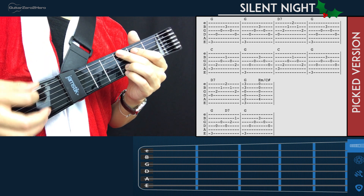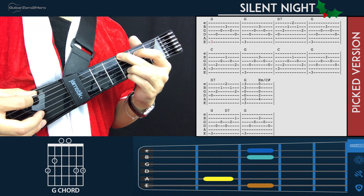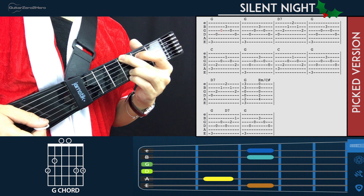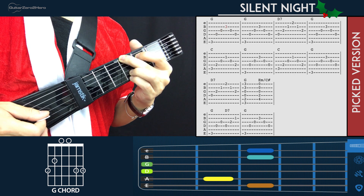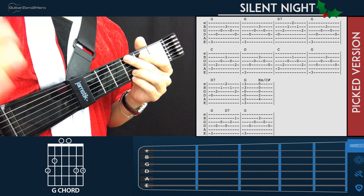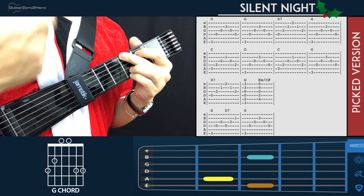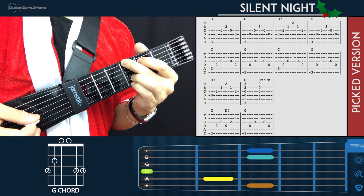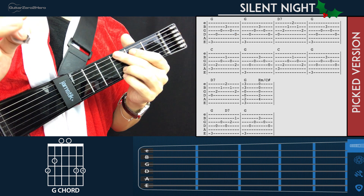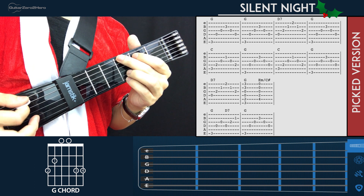Starting with the G chord, the picking pattern goes like this: pluck the bass note on the 6th string, then the 4th string, then the 3rd, then the 2nd, then back to the 3rd, and then the 4th. There are 6 notes in that picking pattern — you go from the low note up and then back. We're going to play that twice for the G.